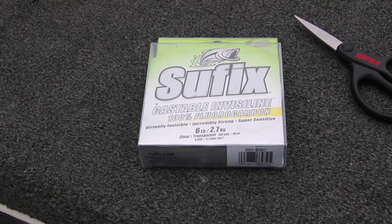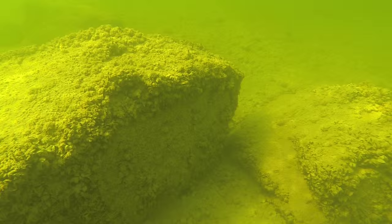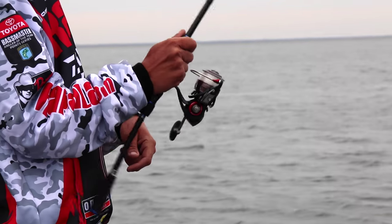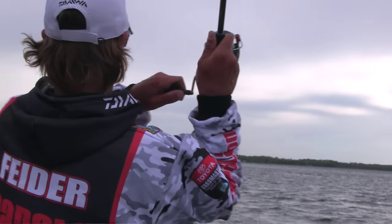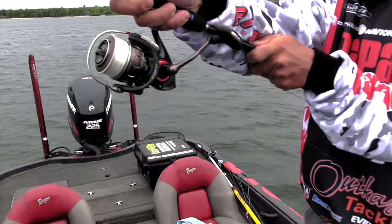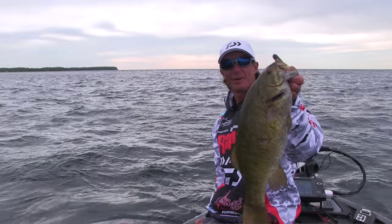I'm going to go over the line I use to chase these big smallmouths. We're talking super clear water — you can literally count the zebra mussels in 30 feet of water on the rock. A lot of guys like to use straight fluorocarbon on their tube setups, but I actually run braided line with a fluorocarbon leader. I can cast a lot further with braid, it's more manageable throughout the day, and I get a better hook set at really long casts. With braid I can throw it at least 25% further and it's an instant hook set — when I lift on them it punches that hook right through their head.